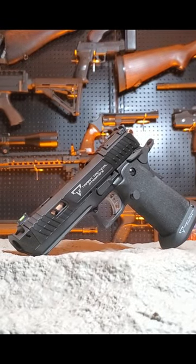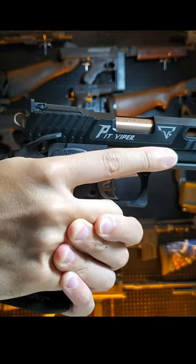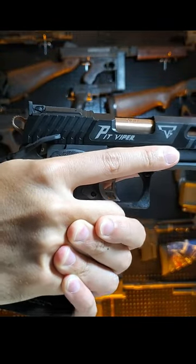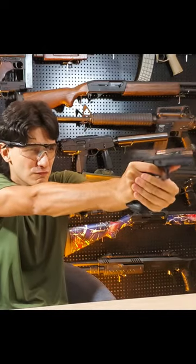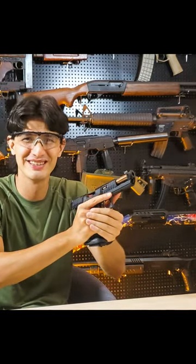Introducing the new John Wick 4 TTI Pit Viper full auto version. Featuring a select fire lever, you can now fire this beast on full auto. Why does this thing exist?